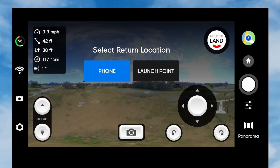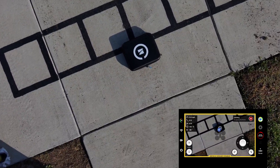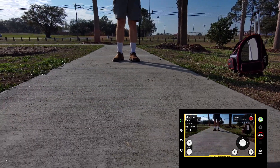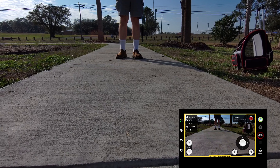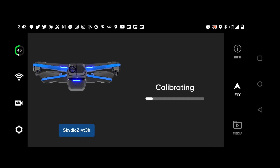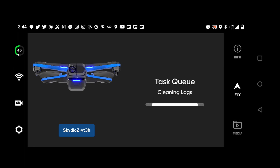So we're done here — return home. Notice how it automatically lands on the logo on the box — it circles around, I think that's pretty cool. But at this point, you don't shut the drone off — you have to leave it on. Because once we land, it's going to go back through the calibration process, then sync all the videos we took, and stitch the panoramas together. So you have to wait for all that to be completed before you turn the drone off.